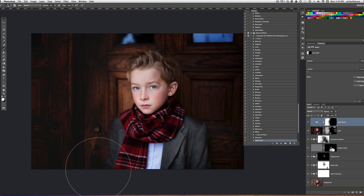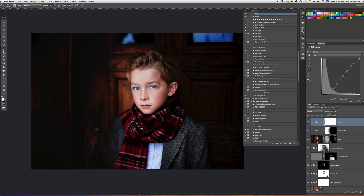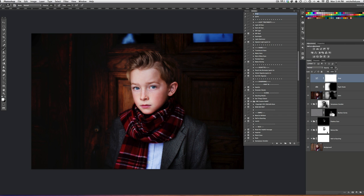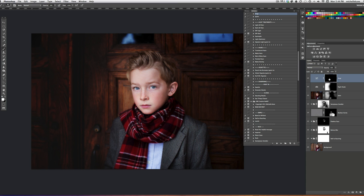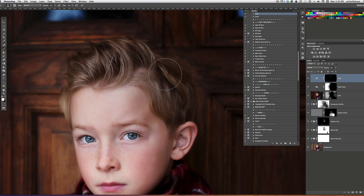Once Nightshade is played, I want to just pop out his eyes and a couple of other bits and pieces in the picture. One of my favorite boosting actions is called Zing, and that is in the Heart and Soul set. Once Zing plays, I'll invert the layer mask and with a white brush zoom in to his eyes and just barely start to bring it over them — using a 20% opacity brush. Maybe his hair just a little bit, and I'm just going to go over those freckles one or two times.